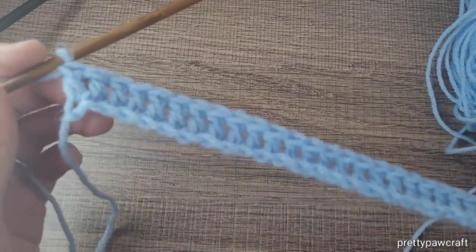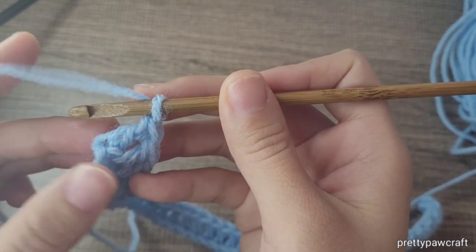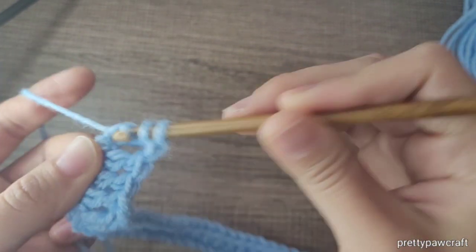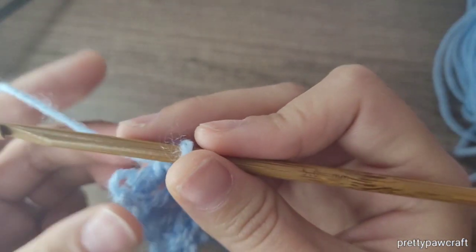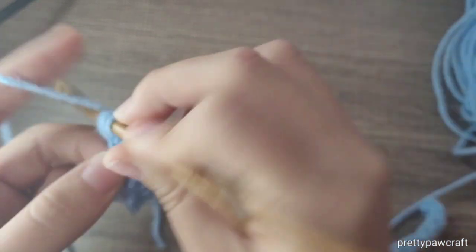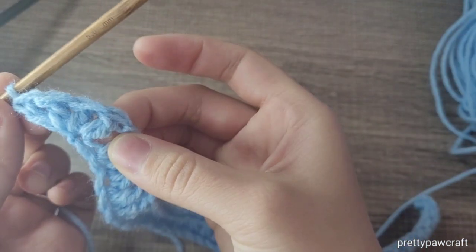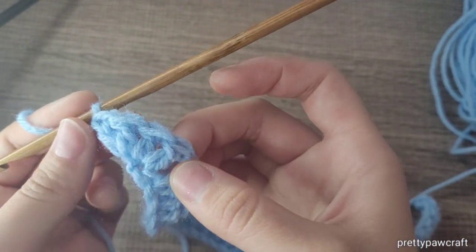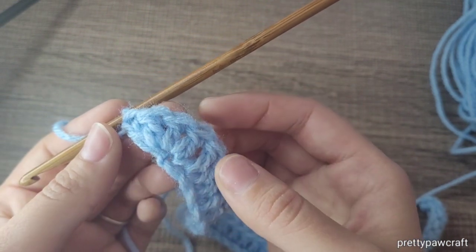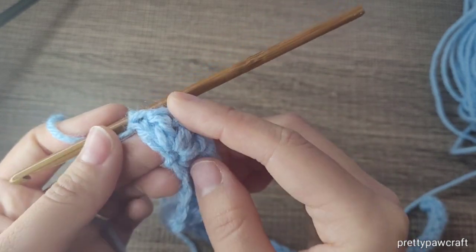Once you've made your 40 double crochets, go back into the last stitch and make three more double crochets in the same stitch. So we'll end up with four double crochets in the last chain that we made.